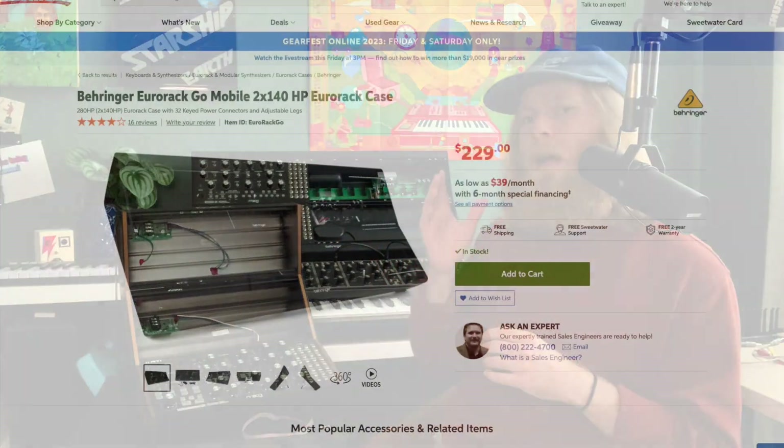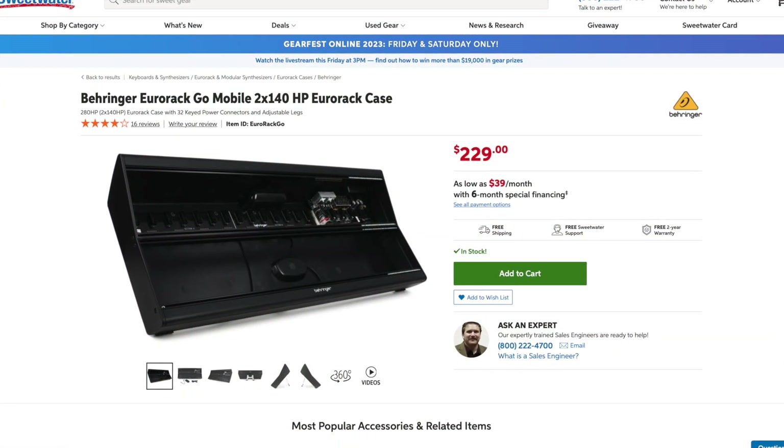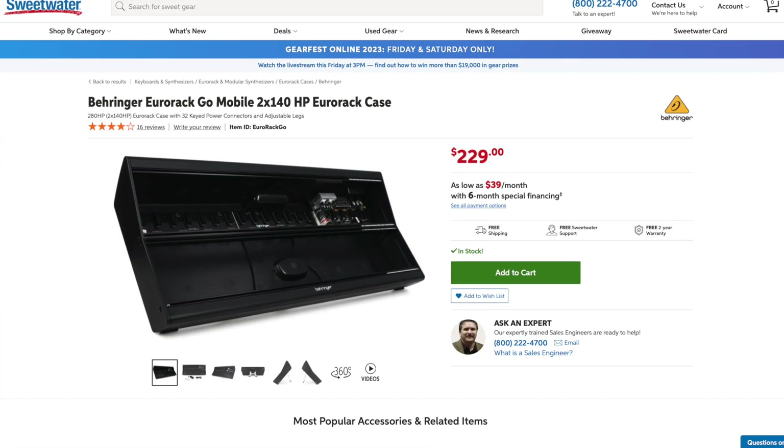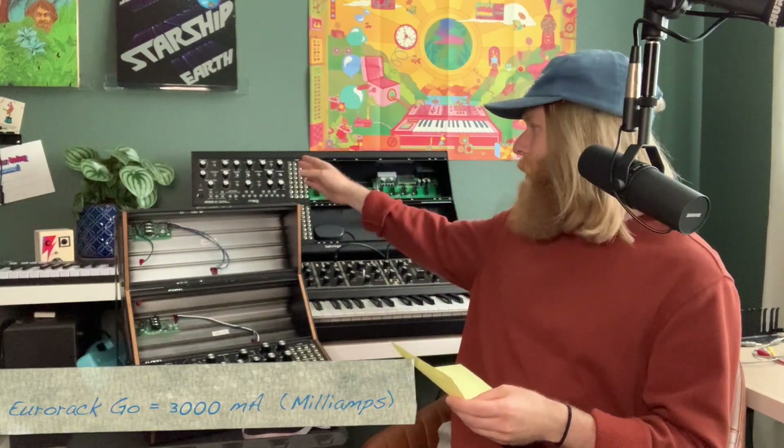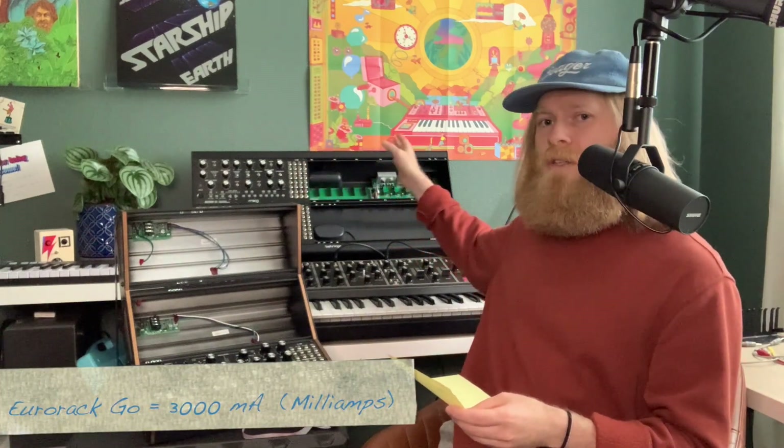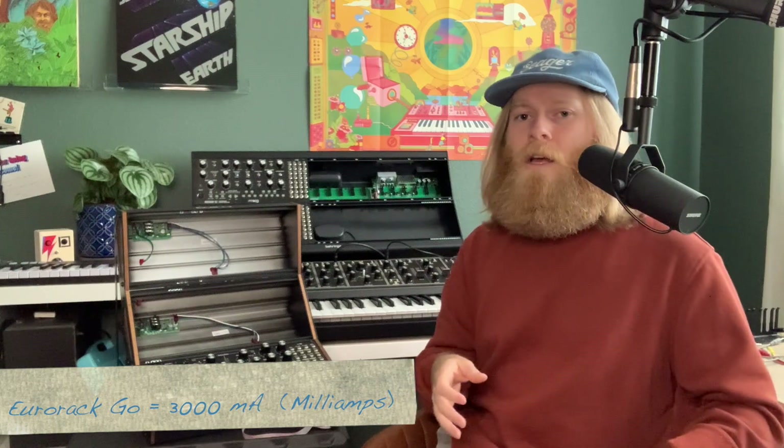The case behind me that I'm using is the Eurorack Go case by Behringer. I got it because of the sizing requirements and power specifications — it did fit the bill for what I was wanting. This one gives out 3,000 milliamps, but it's 1,000 per section. You need to know that so that you don't destroy your unit when you're plugging it in. The Mother 32 and DFAM are both 230 milliamps, so you don't want to overload power on your Eurorack case.